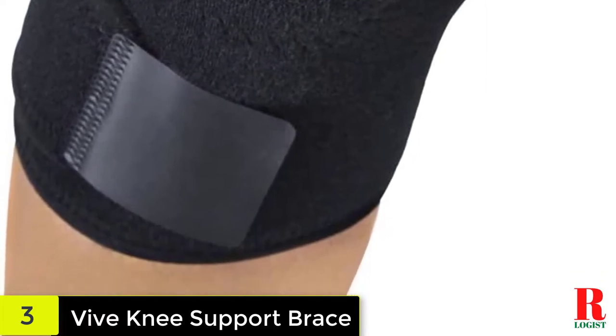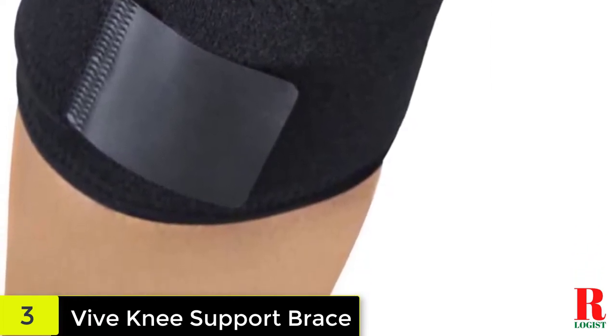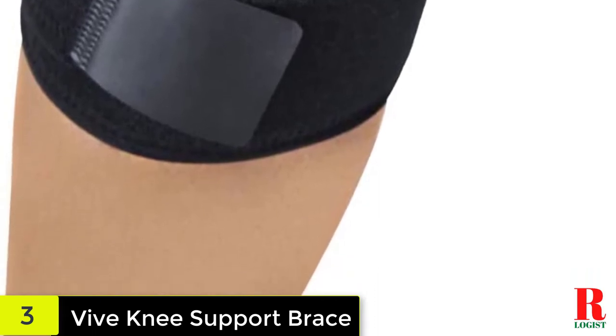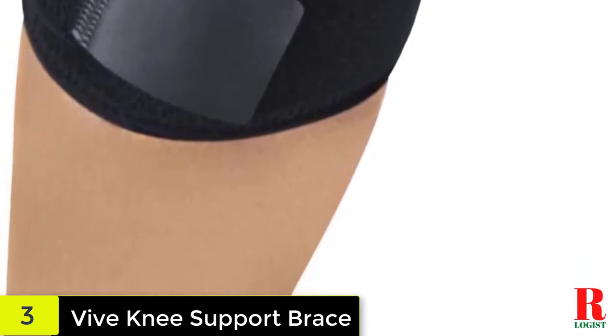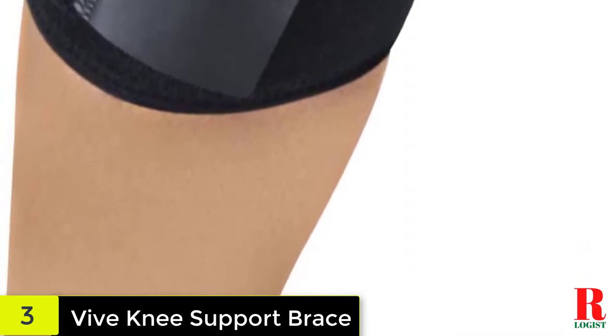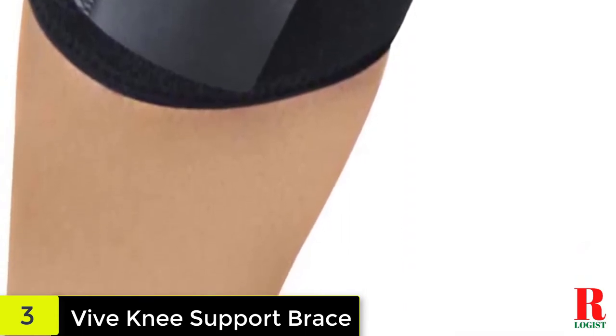Featuring three durable fastening straps, this brace can be easily adjusted to accommodate most knee sizes up to a circumference of 17.5 inches. Simply loosen or tighten the straps to set the level of compression you need to provide optimal support to your injured knee.